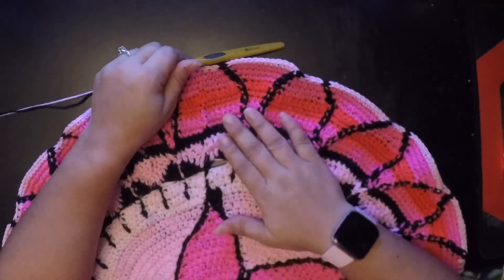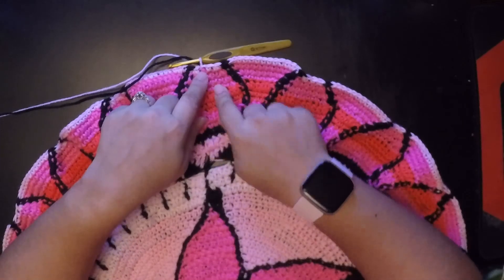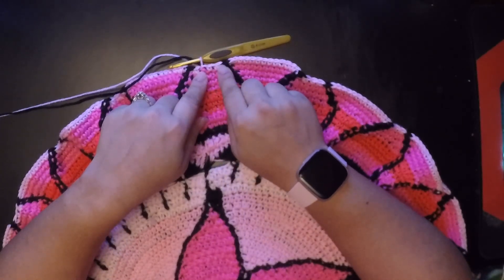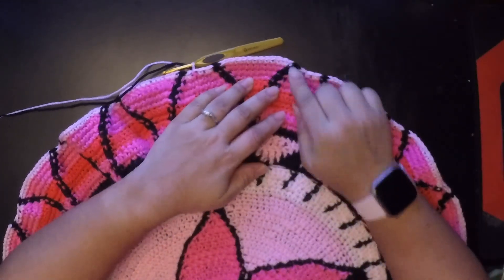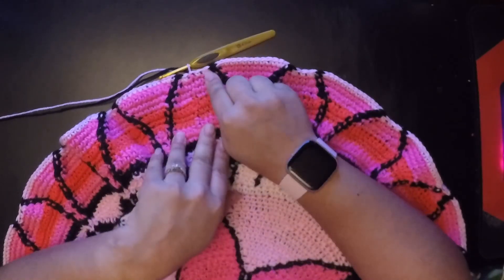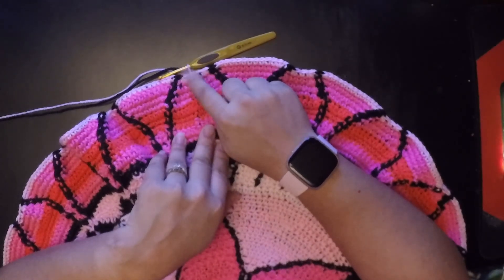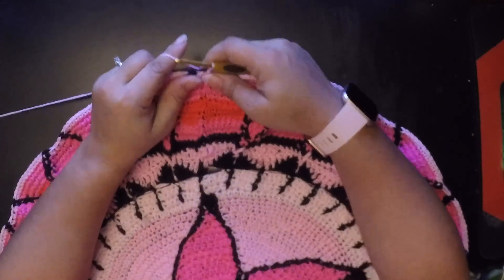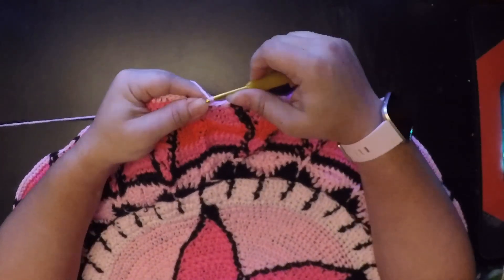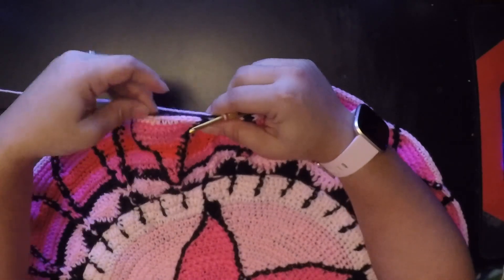I've finished round 37. Before we move on to round 38, I want to correct something — at the end of each section there should be three stitches, not just a decrease then join. So you want to decrease, one single crochet, then join — three stitches not counting the join. Now for round 38, we're going to chain one with our black.